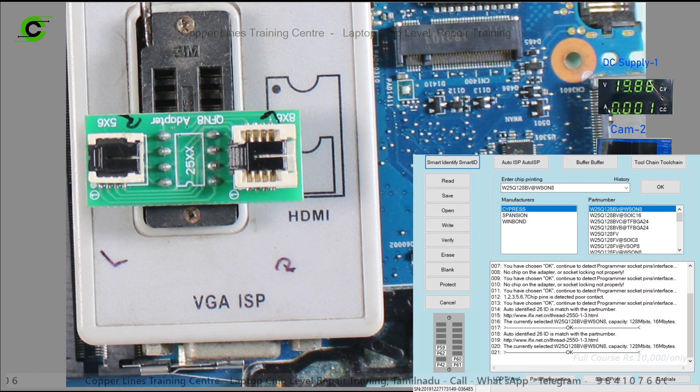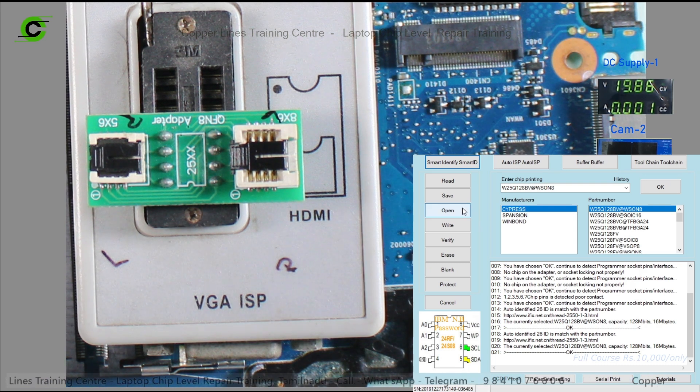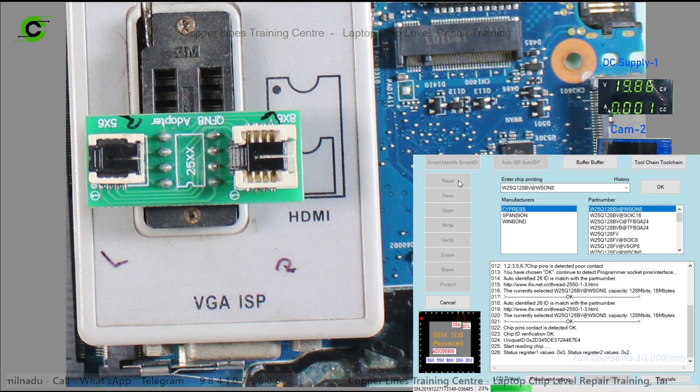Now this is the BIOS. This is the one — just read it. Now the BIOS chip is on the data, it is corrected BIOS, and you can use it.